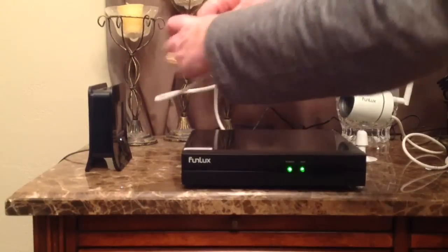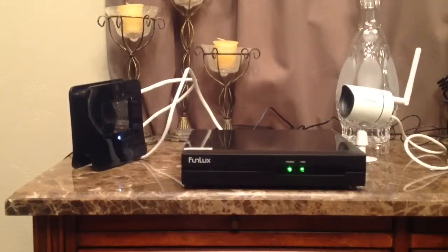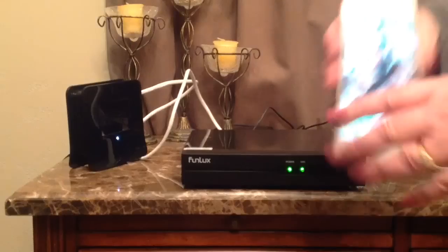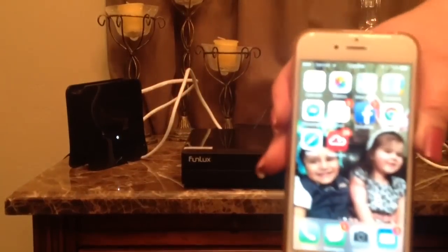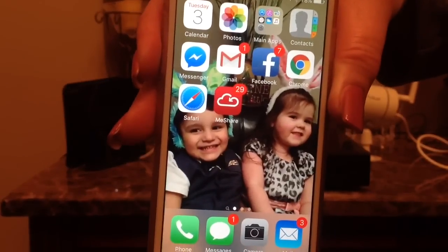So what I'm going to do now is just walk you through the whole setup process. The first thing I'm going to do is plug this into my network extender. So we are now hooked up to the data part. The next thing that you want to do is go into your phone or your tablet and download the free app. It's called MeShare — M-E-S-H-A-R-E.